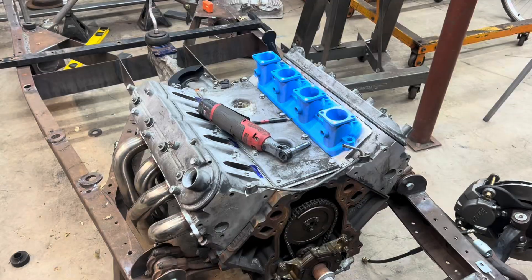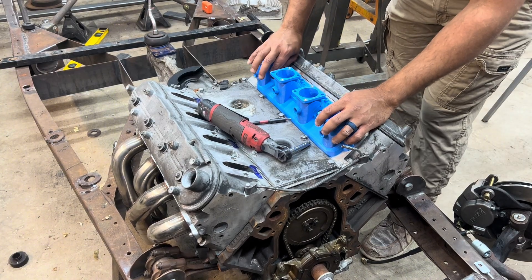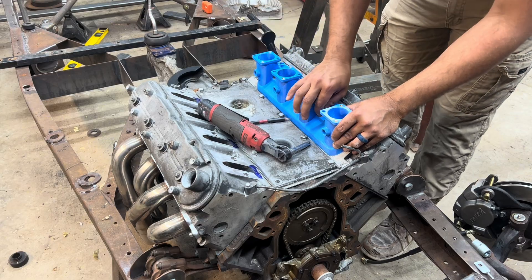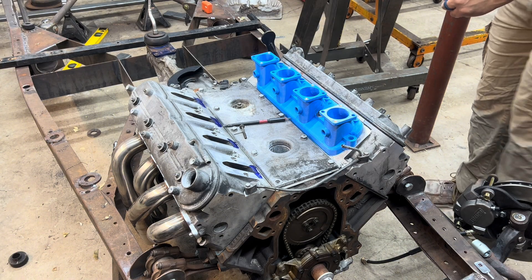I'll find some longer bolts. I went inside and changed because that was my favorite shirt — things were starting to get a little bit messy and serious. So I've got to find a 10mm. Found it!